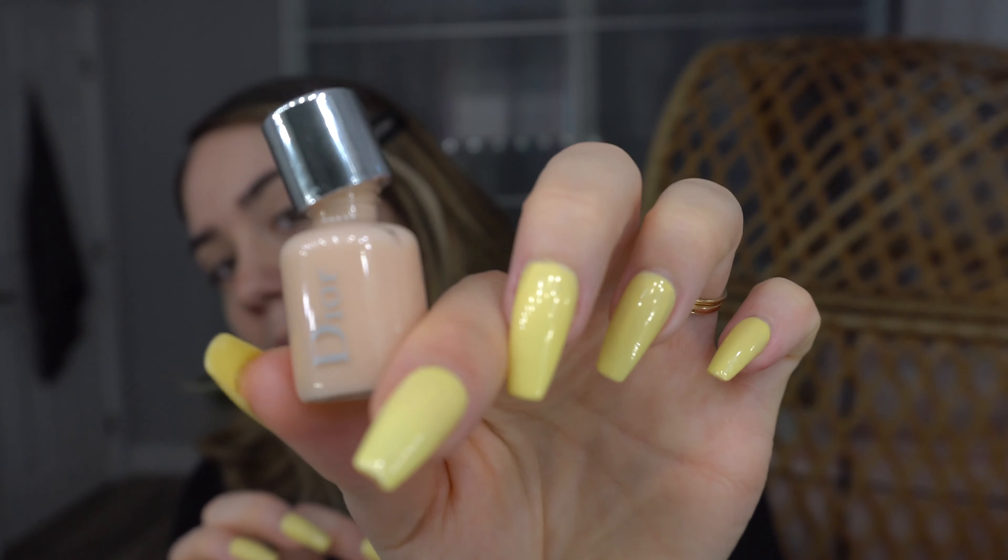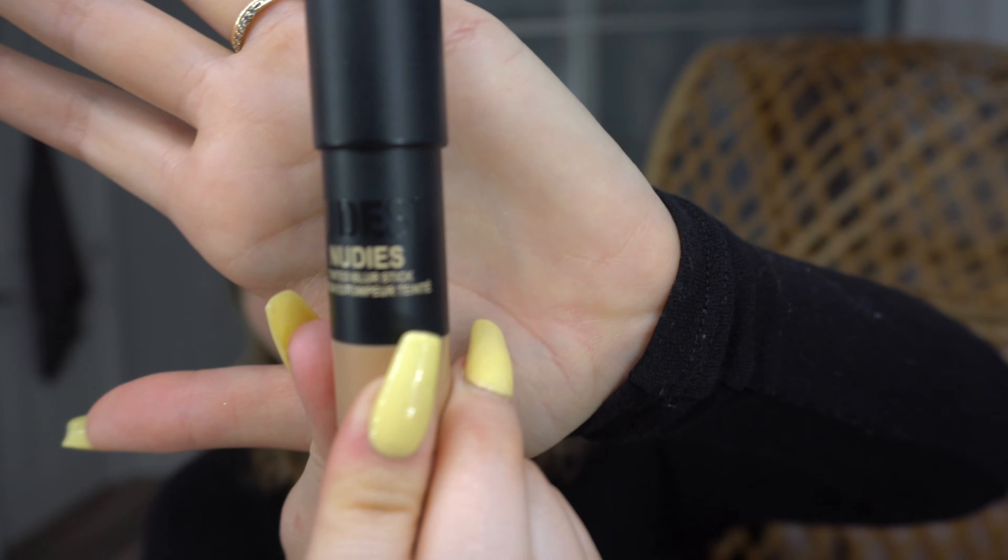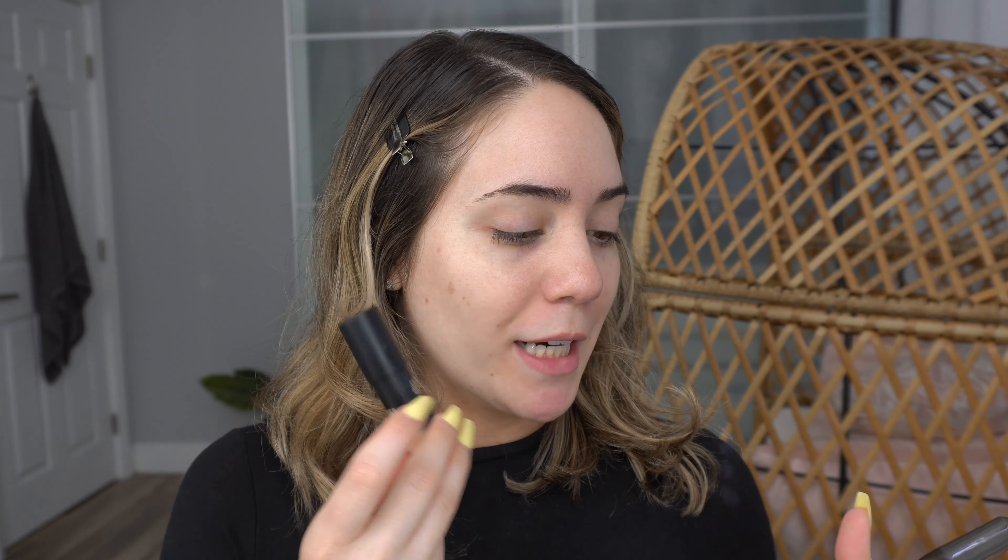I'm going to start off with the Dior Backstage mini primer. Now, Nudestix has two different options for foundation and coverage. The first is the Nudestix Tinted Cover, which evens out skin tone, builds coverage, moisturizes, and treats to protect skin. My favorite is the Nudies Tinted Blur Stick — it's extremely more natural for me. It uses an innovative soft-focus mineral technology that creates flawless-looking skin by smoothing and blurring the appearance of texture, blemishes, discoloration, lines, and pores.